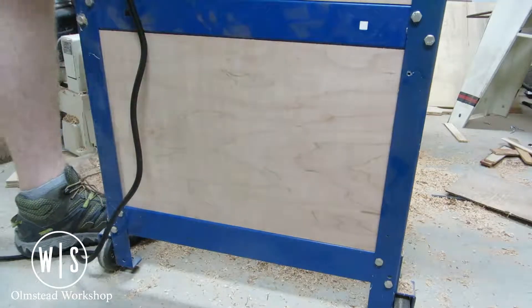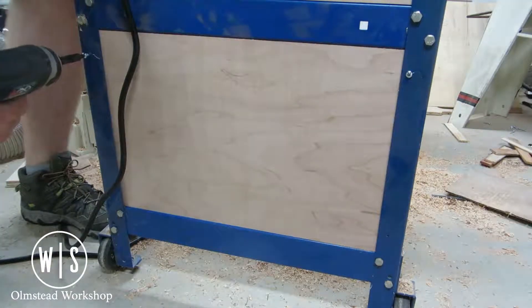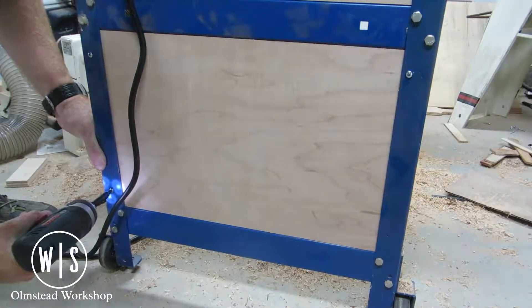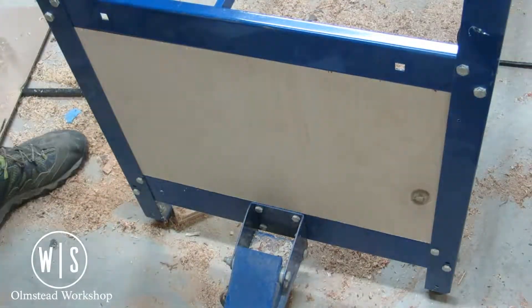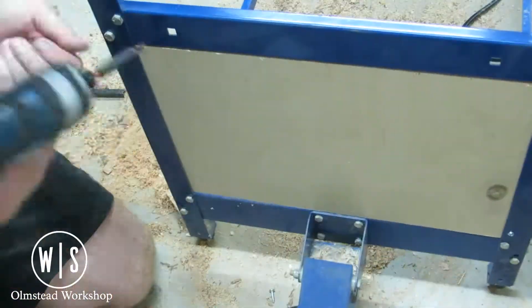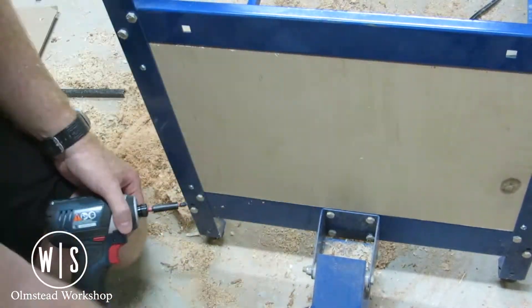I started this project by cutting down some scrap plywood to make the appropriate size panels and screwing them in with some self-tapping screws to pre-drilled holes in this angle iron tool stand. All these panels were pretty much cut to fit because the angle iron required some spots to have a bit of an offset, as well as it sat on a piece of plywood as a base.